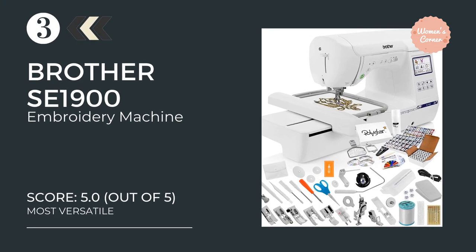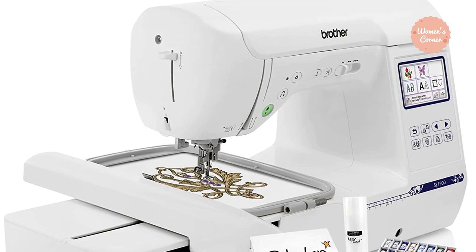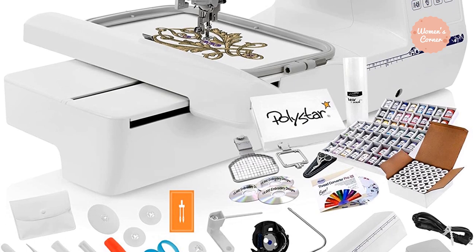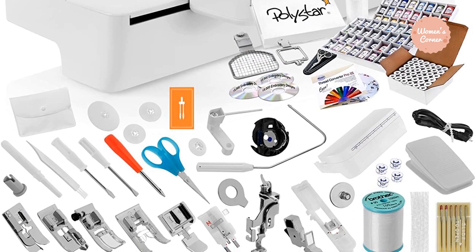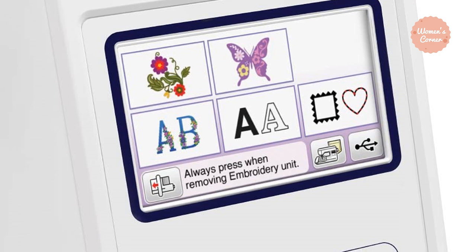Number 3: the Brother SE1900 Embroidery Machine. The Brother SE1900 Sewing and Embroidery Machine is a versatile machine which can improve creativity and unleash your professional side. Due to its amazing features, you can create almost any embroidery design available in the market. From beginners to experts, this sewing machine is suitable for all.